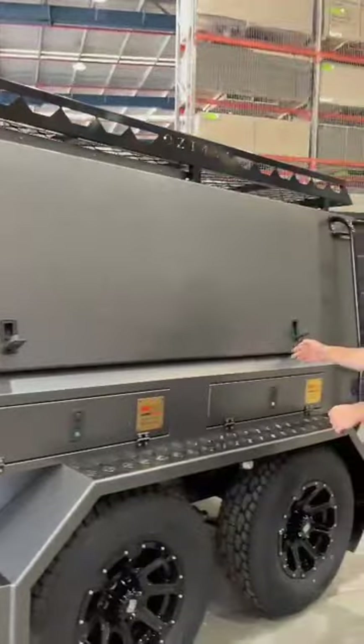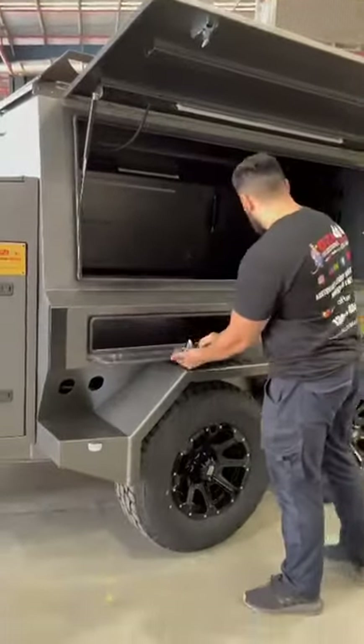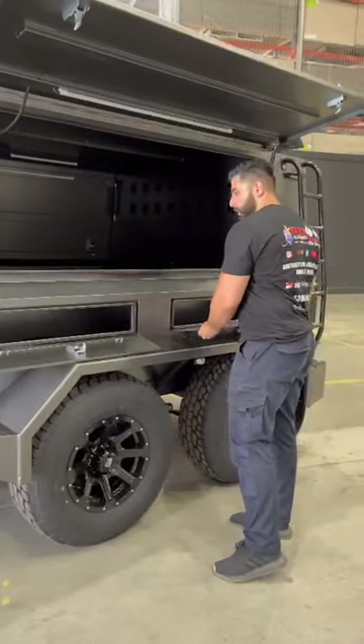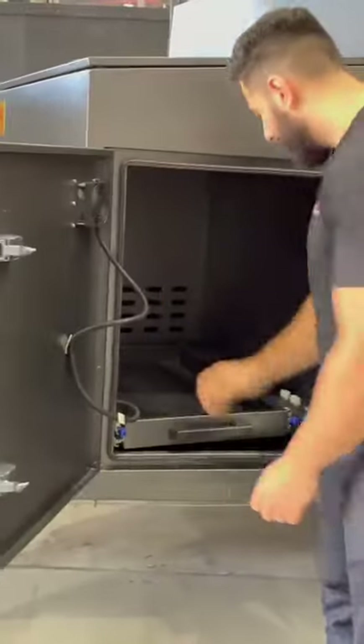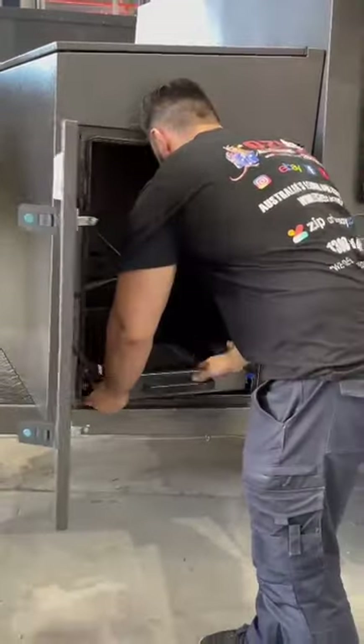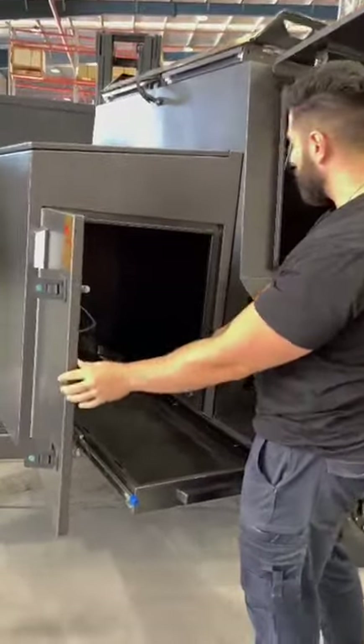You got dual axle trailer, doors here, drawers down there, another door here. You can have your fridge slide out. You've got Anderson plugs down there — can you show them the Anderson plugs?